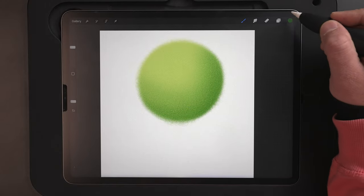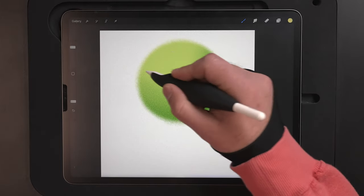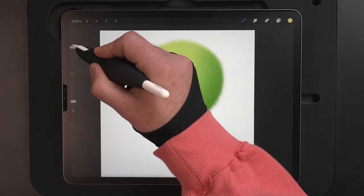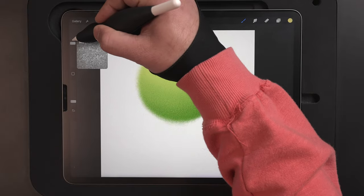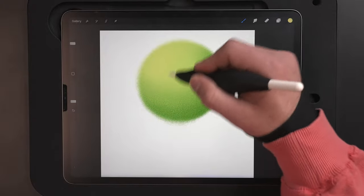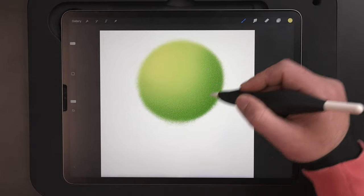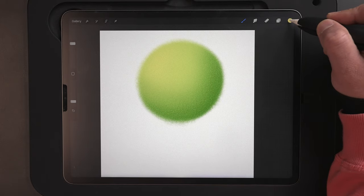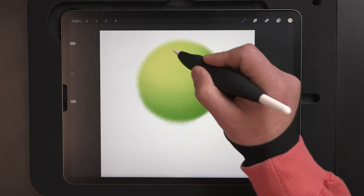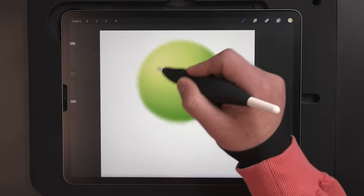Now that we've got that, I'm going to come back up to the color palette and select the yellow. I'll start to bring in some yellow where our light source is coming in from, making this just a tad bit bigger — up to about 90%. Start to blend this in. We've got this nice sphere going on that looks pretty 3D. I'm going to switch over to this kind of off-white color and just add a little bit of that highlight there at the top.